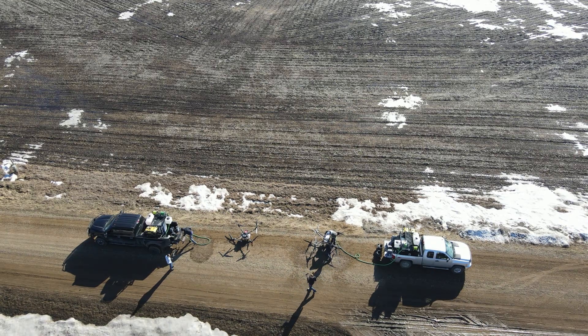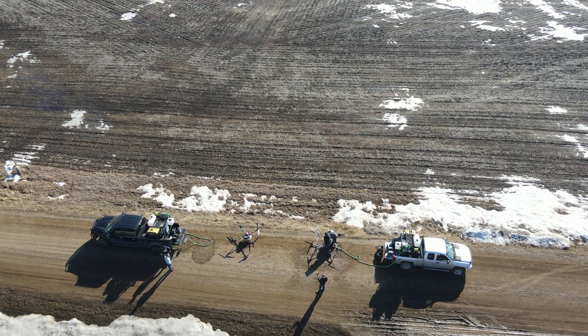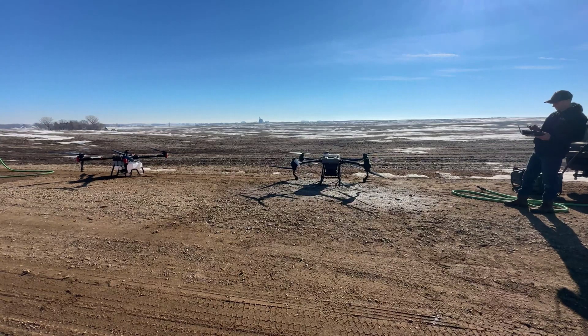We've got a 60-acre piece on both drones. We're going to let them fly and see what we can do for acres per hour today. Let's take off.